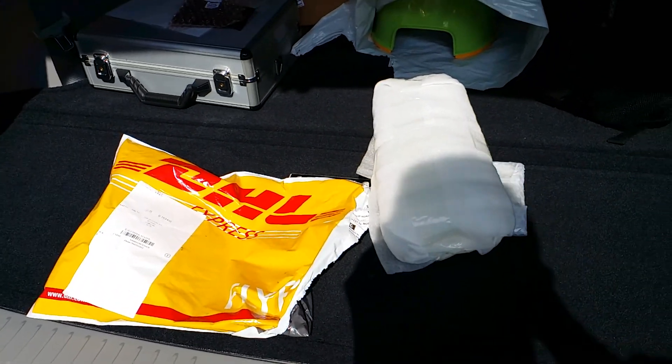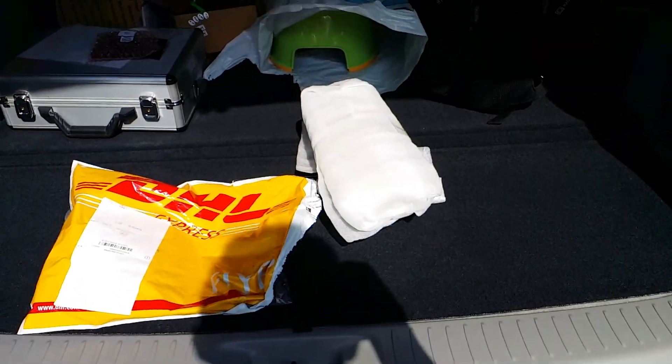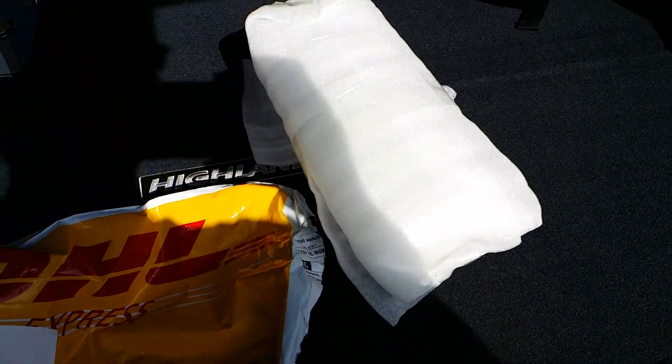Hey guys, I just want to give you a quick review on an order that I made from banggood.com. It's actually my first order with these guys, and so far I'm actually very impressed.